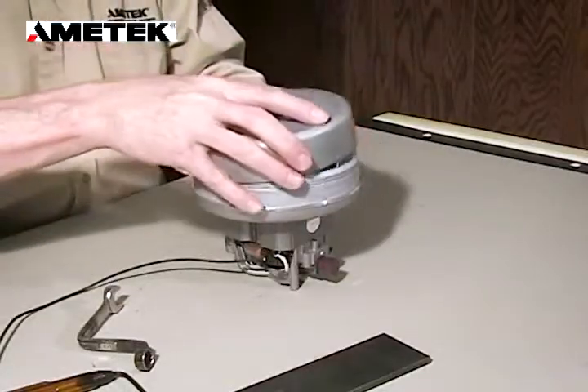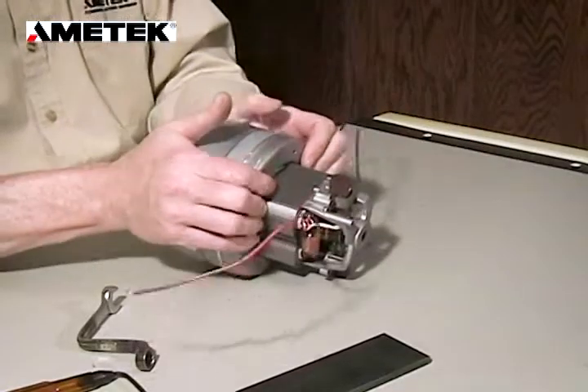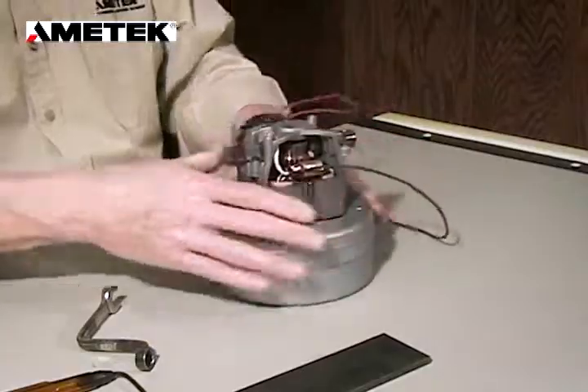Now we're going to replace the fan shell, and using nothing but your press fit we're going to reapply it.